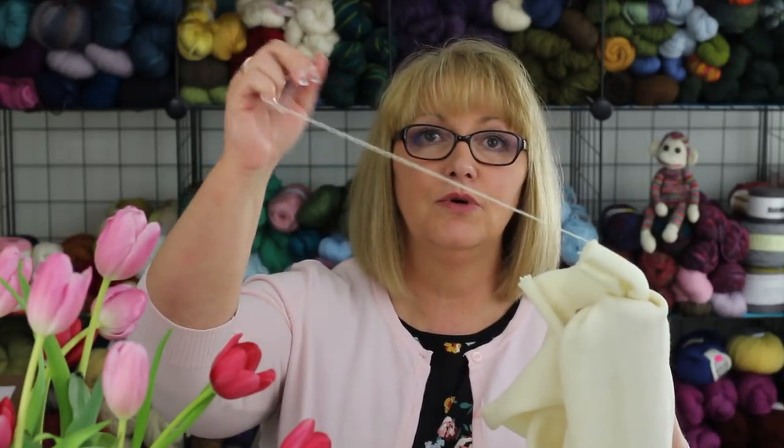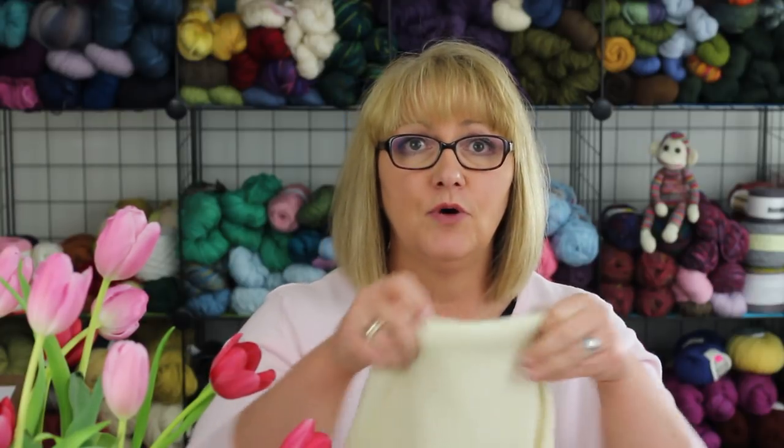We are going right into the classroom today because I have a lot of information to bring you. Today's topic is sock blanks. In case you're not familiar, a sock blank is a rectangular piece of knitted fabric — basically a long strip of stockinette stitch made out of fingering weight yarn. You unravel one end of the sock blank to use the yarn to make a pair of socks, or you could make something else like a shawl, but most people make socks. A lot of people like sock blanks because they are portable — you can just fold it up and stick it in your project bag. It's also convenient because you don't have to wind the yarn into a ball before you use it like you would with a hank of yarn.